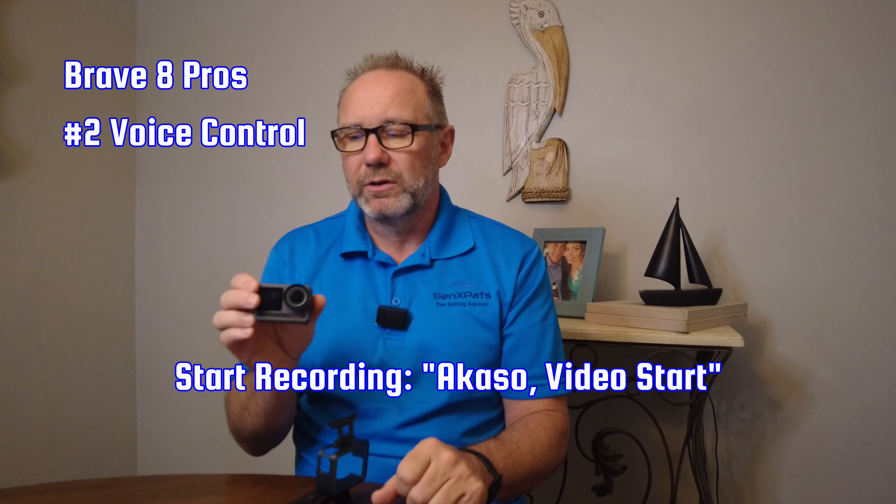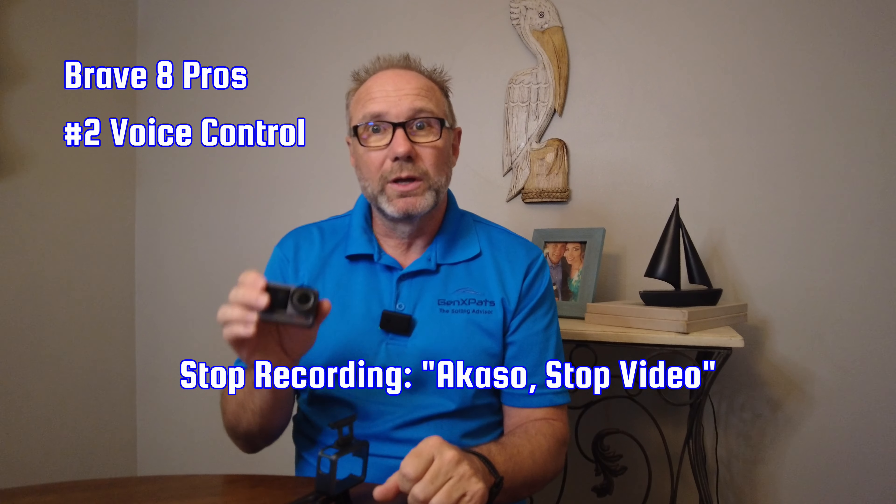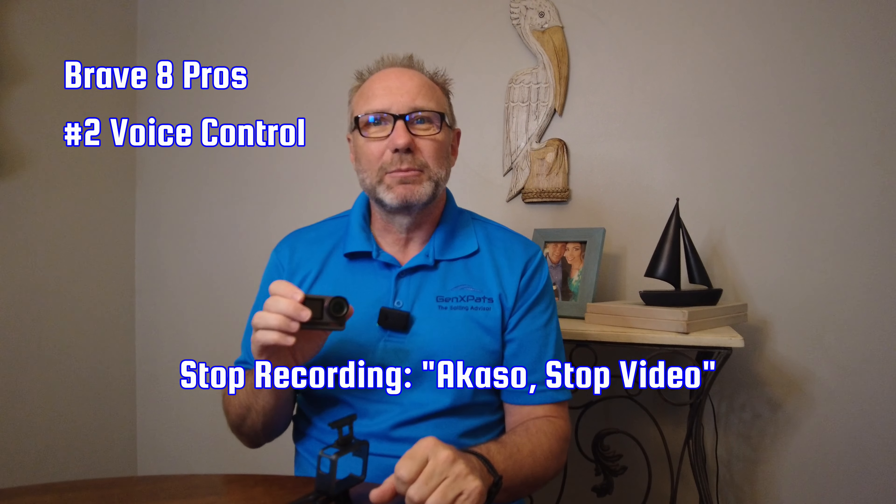Pro 1 — Build quality. When you pick up the Brave 8, you can tell that it's high quality. It looks nice, it feels nice, it feels heavy. It doesn't feel like some of the other inexpensive cameras out there that feel hollow and like a toy. It really looks good, feels good — it's got a good overall feel.